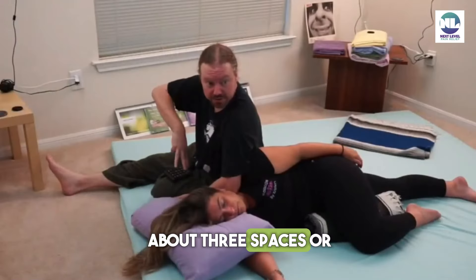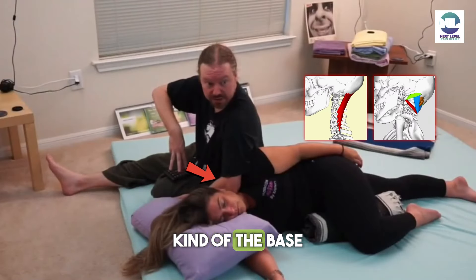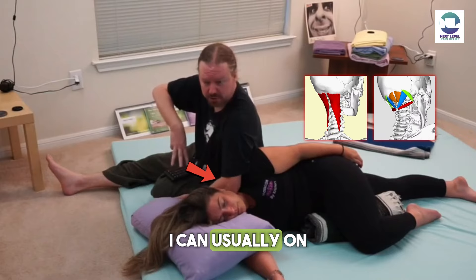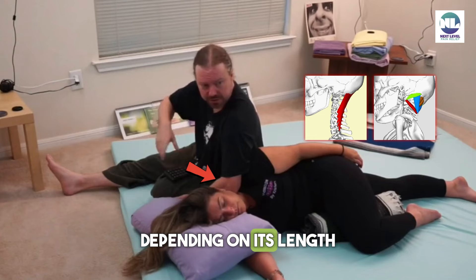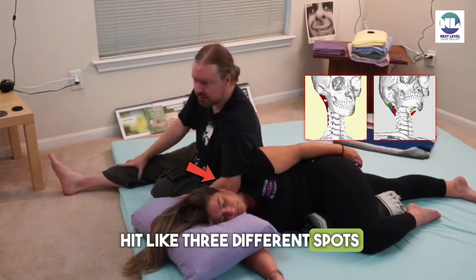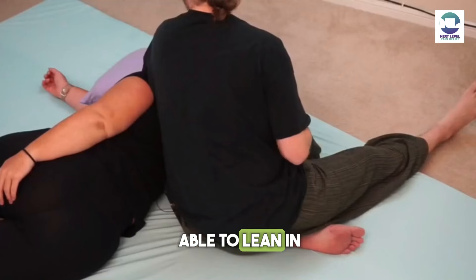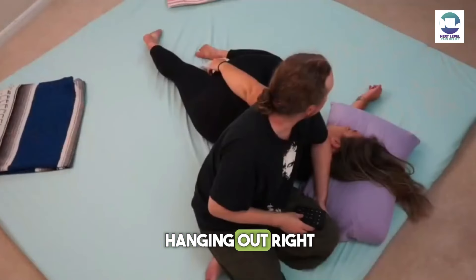I can usually hit about three spots on the neck — the base of the neck, the middle of the neck, and the upper portion. Depending on the length, I can hit about three different spots. I'm just stacking body weight to lean in right here, totally just hanging out — totally easy, totally calm.